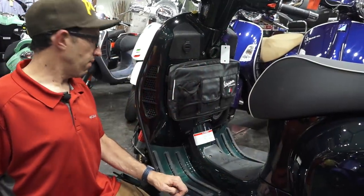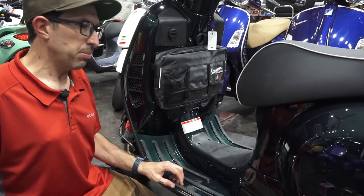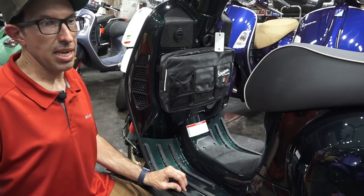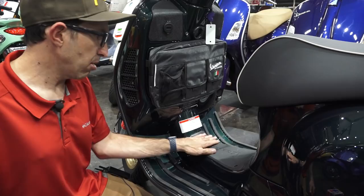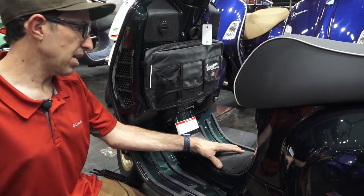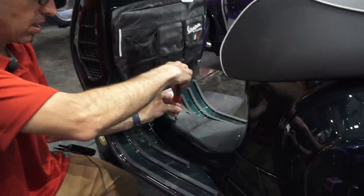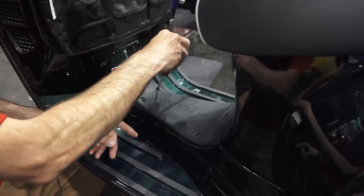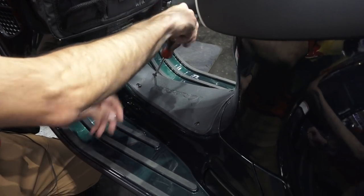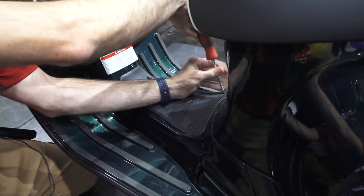Here I have a 2021 Vespa GTS 300HPE, and it's pretty much the same steps for any GTS or GT200 all the way back to the early 2000s. In the center mat there is a cover — either with Phillips screws or, on these newer models, Torx style screws. I'm using a T25 Torx driver. The toolkit in the glove box of your scooter will have the correct tools to change the battery.